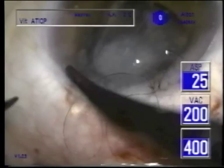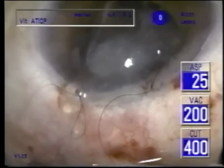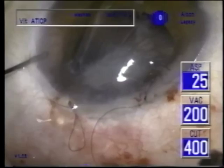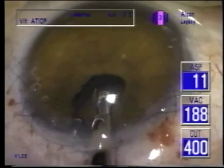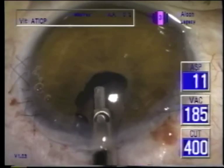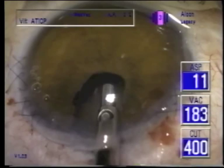It may be vitreous following. Certainly vitrectomy will be required, but we're going to temporarily close the incision. Back then I didn't have a two-port vitrector, so we're using a coaxial vitrector. The pupil is drawn a little bit to the wound — that's not an iridotomy, there's a little damage to the sphincter.